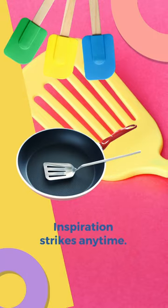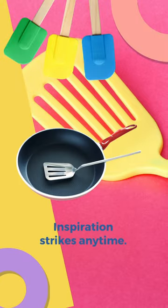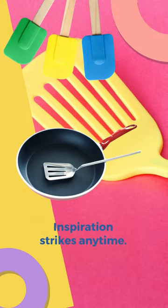A spatula is a handheld tool that is used for lifting, flipping, or spreading. Spatulas have a handle that is long enough to keep the holder's hand away from what is being lifted or spread, as well as away from a hot surface.